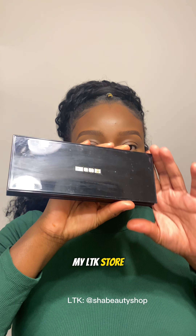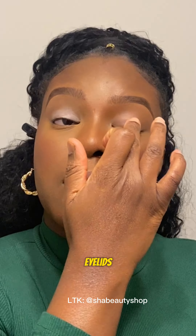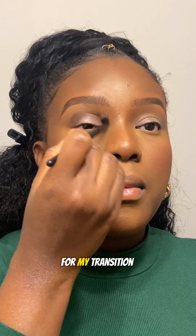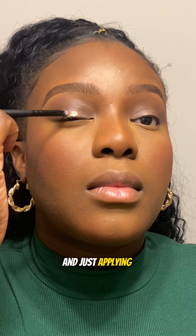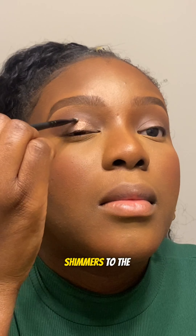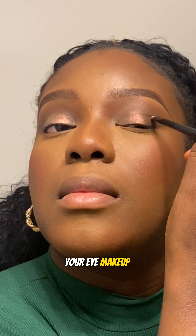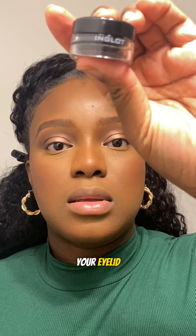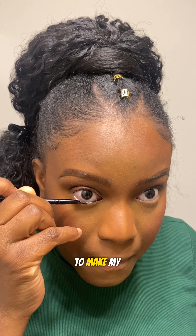These are the eyeshadow palettes I'm working with — follow me on my LTK store to shop the look. I'm going ahead to prep my eyelids for the eyeshadow application using my eyeshadow primer. As the base and transition color I'm using a dark brown shade from my eyeshadow palette and just applying it to the crease, blending that in. Then I proceed to apply my bronzy shimmers to the rest of my eyelid. If you want your eye makeup to pop, take some of that product to your fingertip and press it on your eyelid — trust me, it will pop!